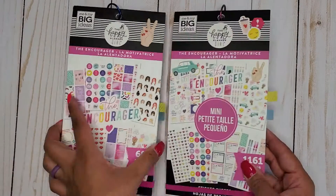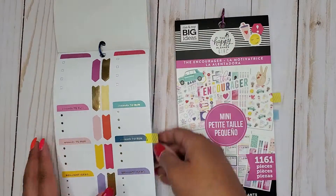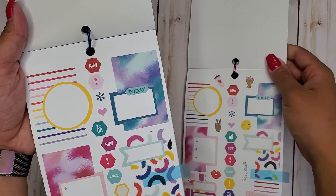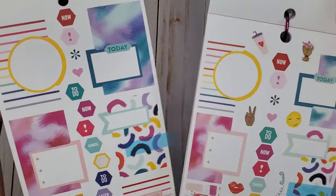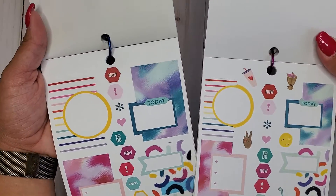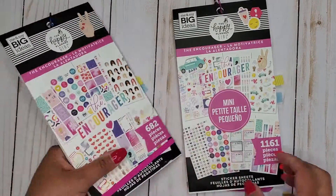Then I have the Encourager, Classic and Mini. These ones are super cute, and we're playing around with shapes this time. I really like the circle ones — they're so cute. We get them both in the Classic and the Mini. So that's Encourager, Classic and Mini.